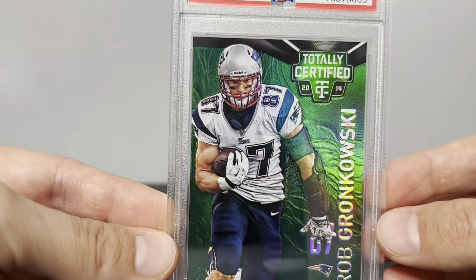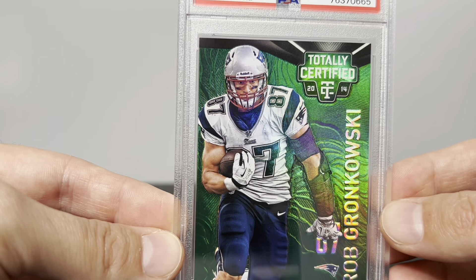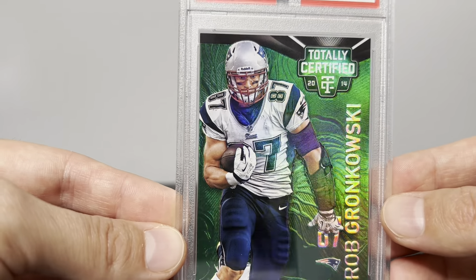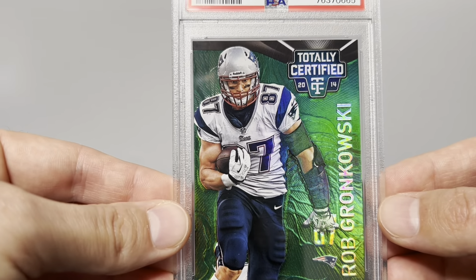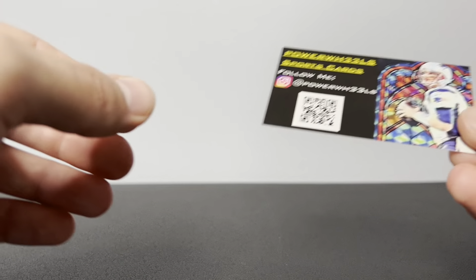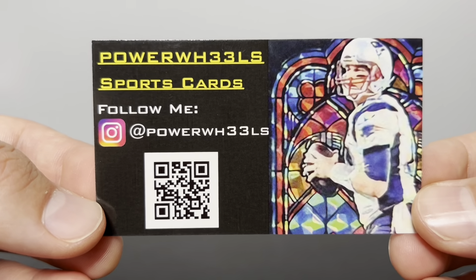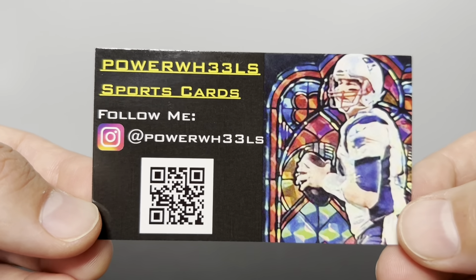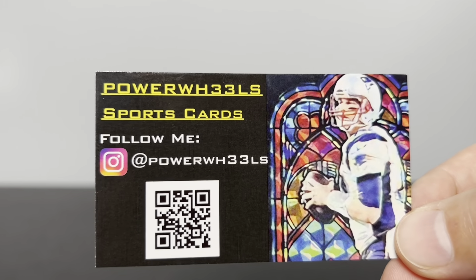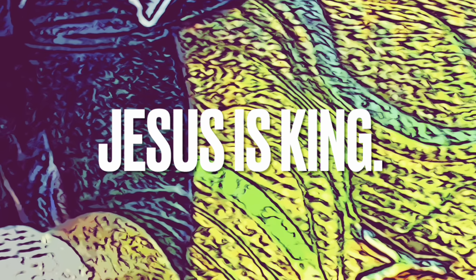I hope that answers some questions people have — mainly the difference between the platinum and the mirror platinum, and maybe some questions about the serial numbering. If you have any questions just let me know — I'd love to talk cards, so hit me up. Please rate, comment, subscribe. If you're not following me on Instagram, maybe follow me on there — I post a lot of Brady stuff and totally certified cards. Anyway, hope you enjoyed this video, thank you for watching, and God bless.